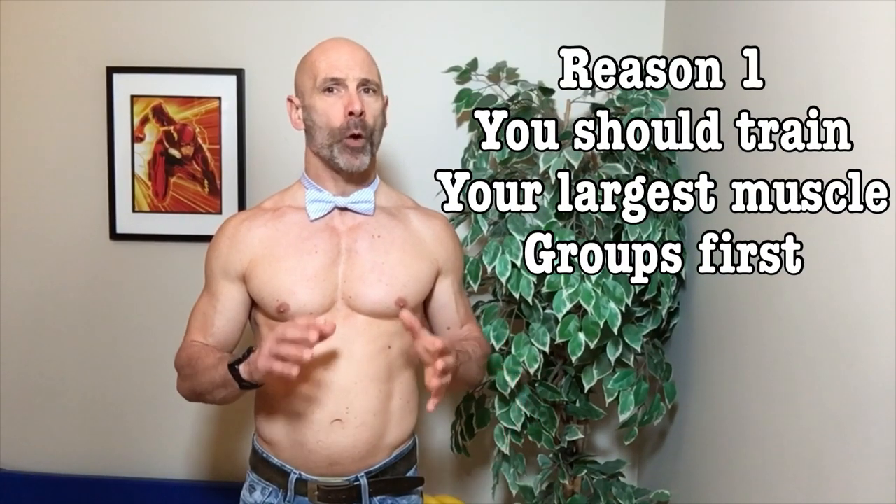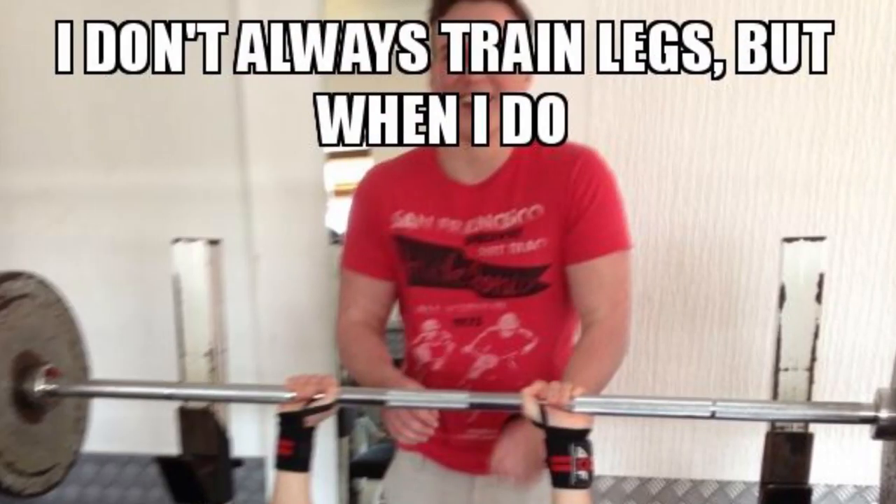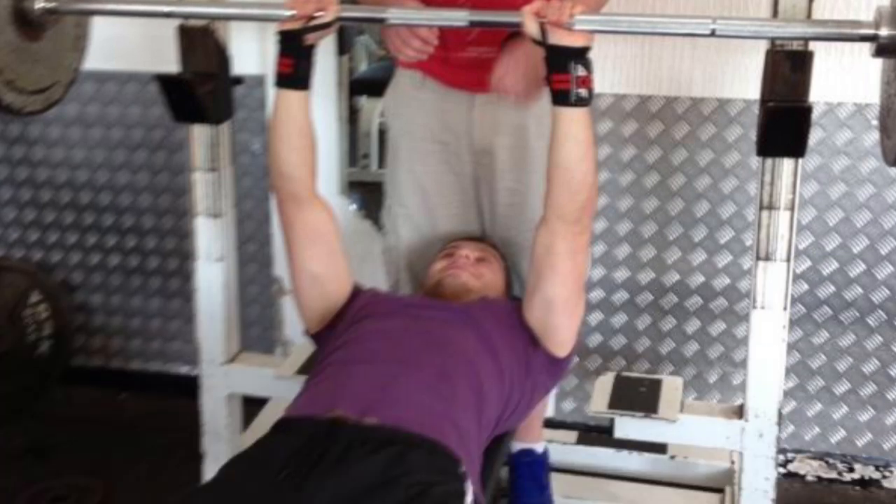There are some pretty obvious reasons why we should do squats first, and we'll be going over those, but there are also quite a few reasons you might not have thought of. And if you're one of those who really only cares about building up your upper body, we'll look at a couple of studies that have shown how we can use our lower body training to increase the rate of upper body hypertrophy and overall muscle growth.